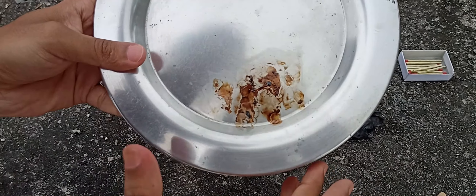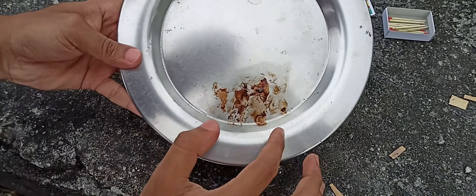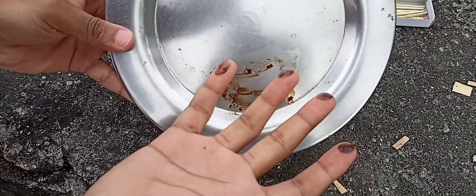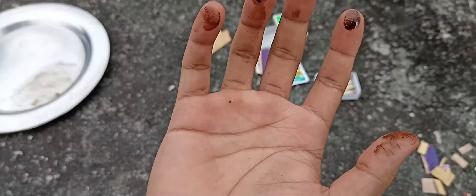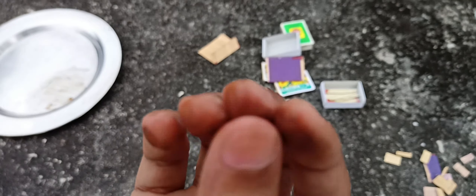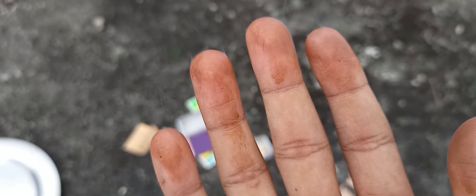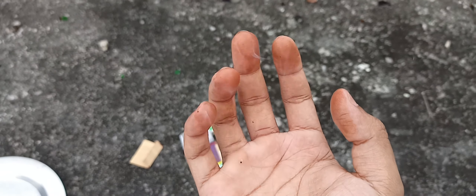I have the same name as the black color. I will be able to keep the other side of my hand. I am able to keep the other side of my hand.